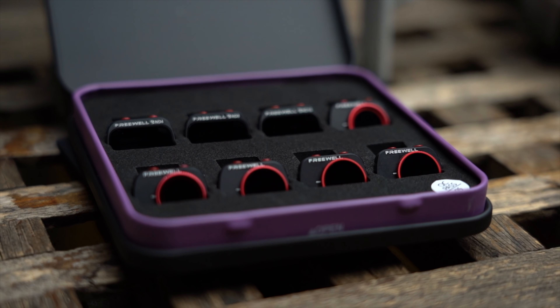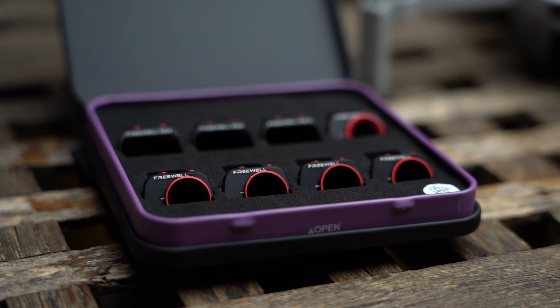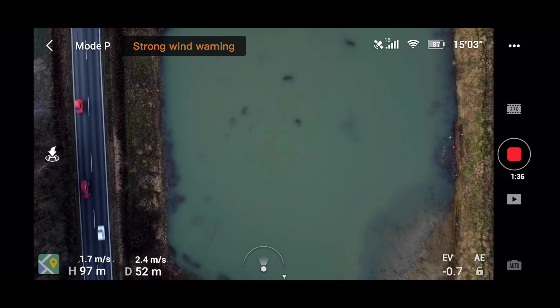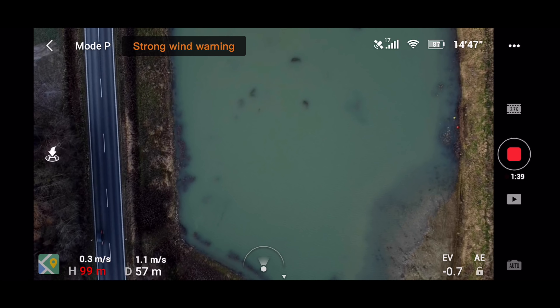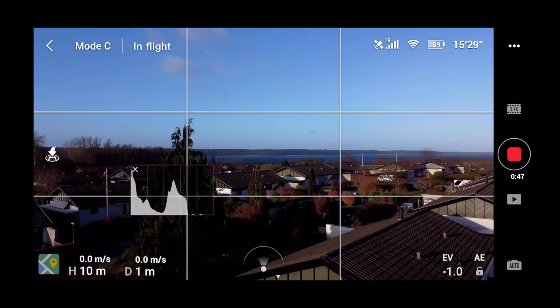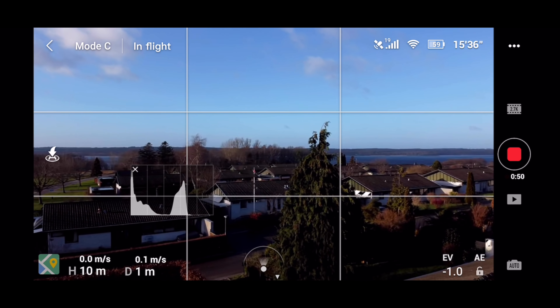I had planned to do some testing with ND filters for the Mavic Mini. I got the all-day kit from Freewell and needed to capture some footage for an upcoming video to show what you can benefit from using filters on a drone with no manual camera control. Weather was nice but a bit windy, but I wasn't that concerned because I've flown in strong wind before and the Mavic Mini handled it okay — it was once blown 60 meters out of position but I could easily bring it back.